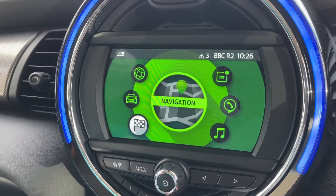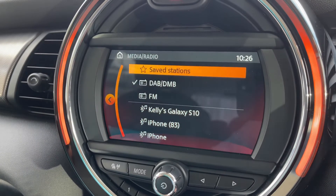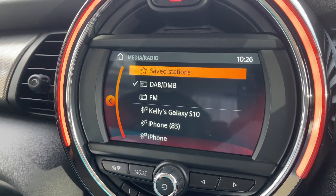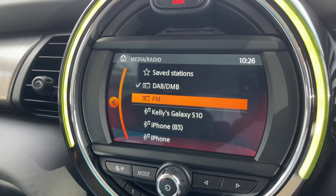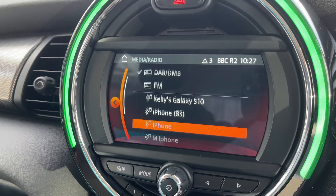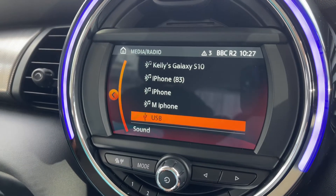Coming back out to the home screen, down here you'll see that we've got access to our radio and media, which means you can listen to the radio — DAB and FM — and you can listen to your own music as well under either Bluetooth audio or USB input, which you can see just there.